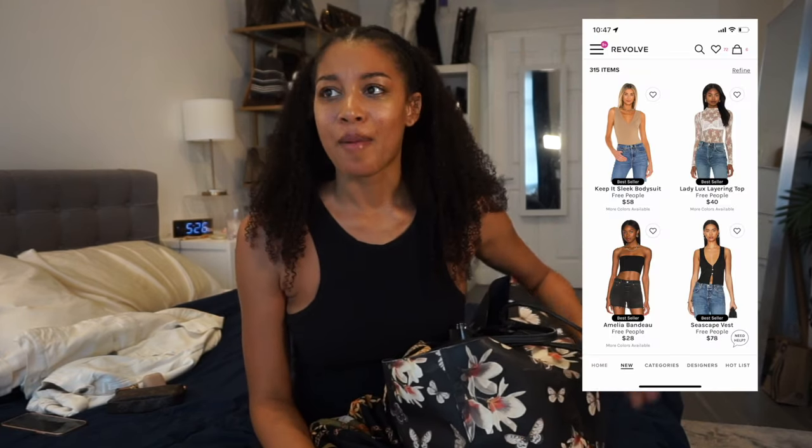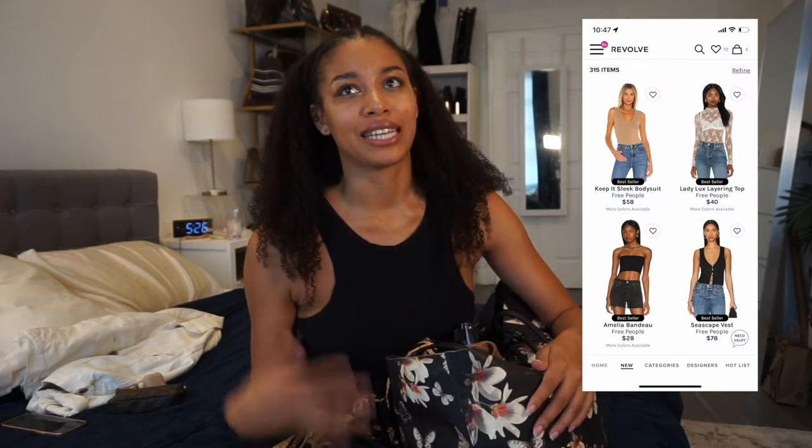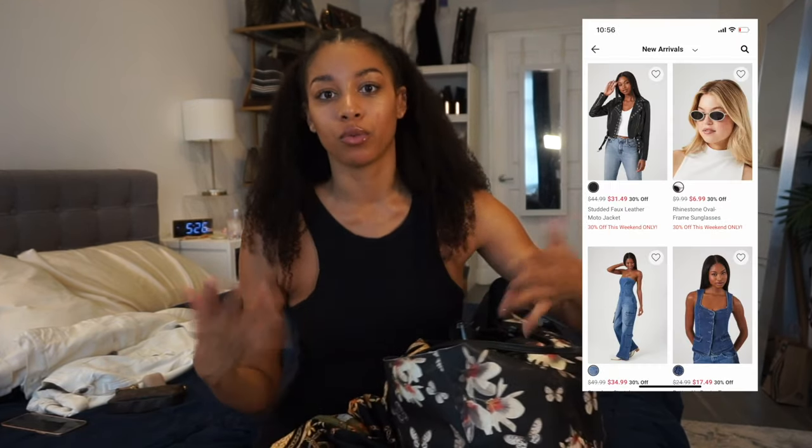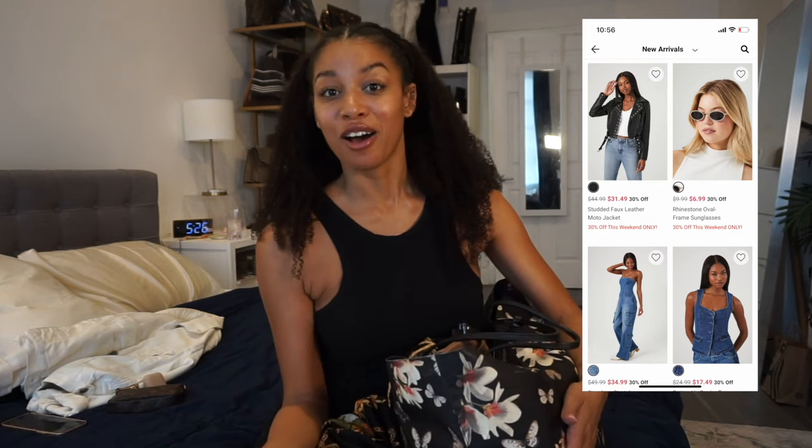Most of what I shoot is commercial stuff, including e-com — basically when you go shopping on websites like Macy's and Target and you see people modeling the clothes, that's e-commerce. I do a lot of that and that's actually what I was doing today.